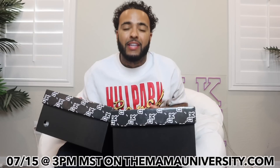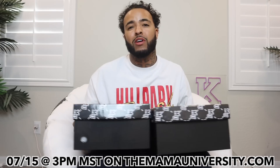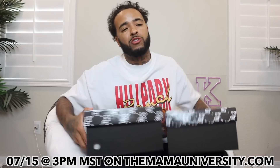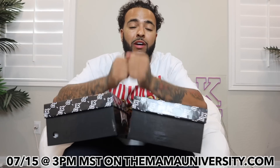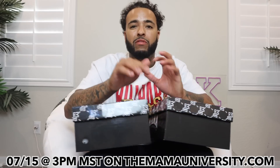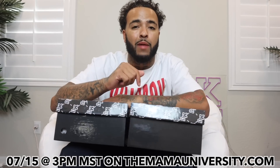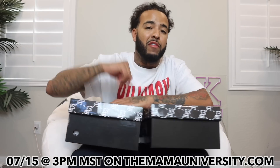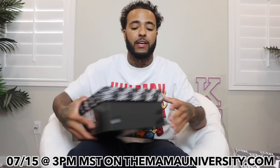Before we get to this video, you guys, I have a very big announcement. If you guys did not know, we do have the Mama Lows dropping this upcoming Friday, July 15th at 3 PM MST on MamaUniversity.com. I've been working on these since January, the start of 2022. Go down to the comment section, comment your size and your favorite colorway if you're copping a pair this Friday.